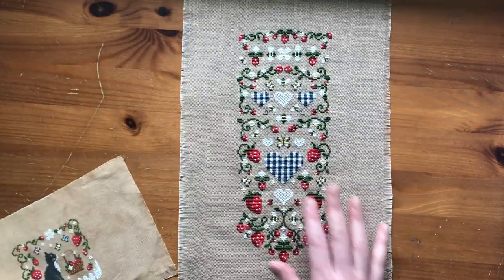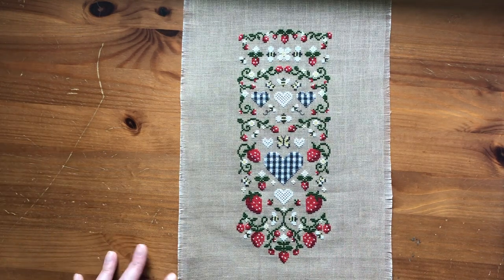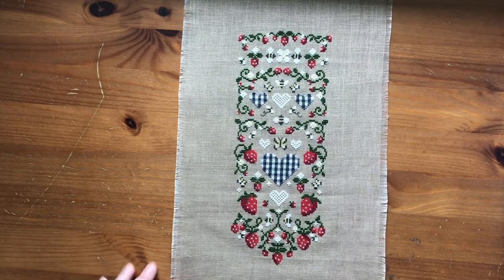I'm going to work on the chart tonight or tomorrow, so it'll be up on my Etsy shop by the time this video goes up. I'll have a link in the description box if you're interested in checking out this chart.